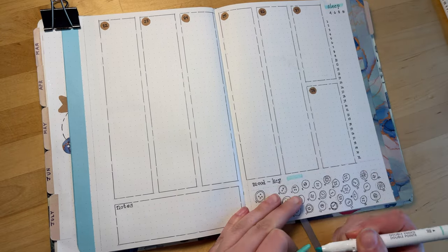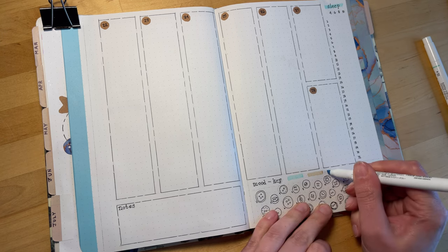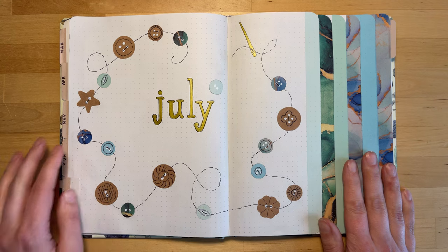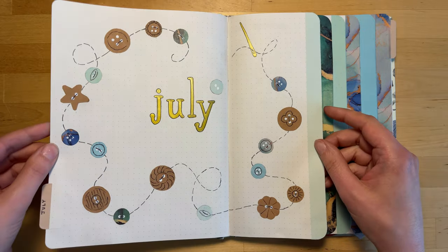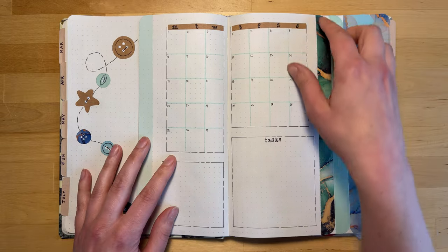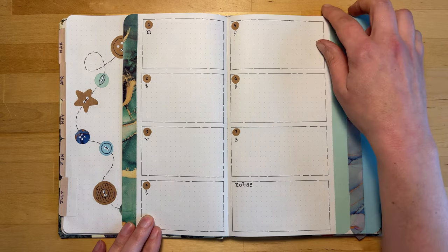Thank you so much for joining me today. If you thought this video was relaxing and enjoyable, please like and subscribe. Let me know down in the comments if you like this new way of doing my bullet journal. I hope you'll join me next week — I'll be putting out a video every week in July. Next week I'll be doing a combination video of my June reading wrap-up and the mid-year book freakout tag.